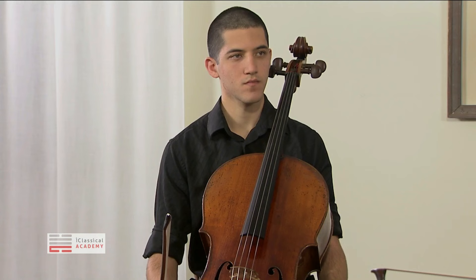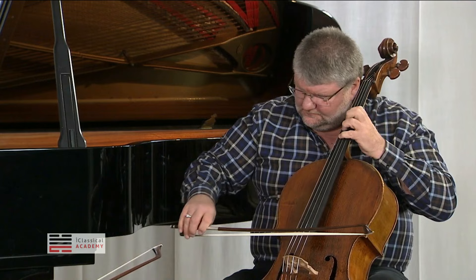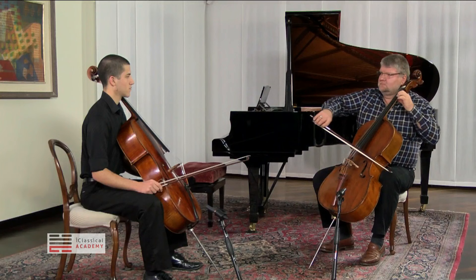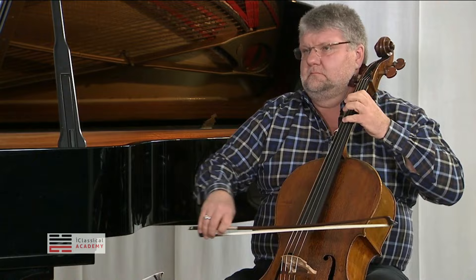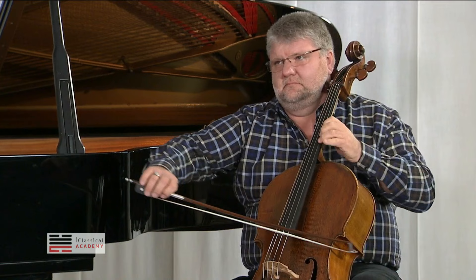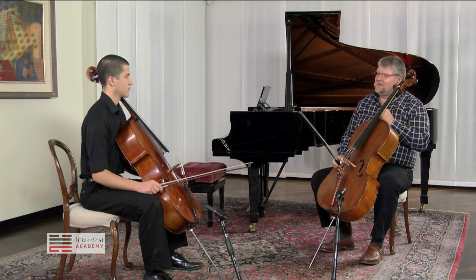You can do it with bow speed, or you can do it with more legato, technically speaking. It's a very tender movement, actually. Sometimes it sounds a little bit too square.